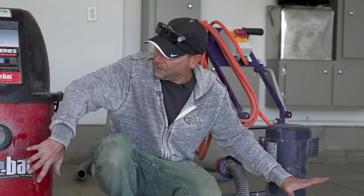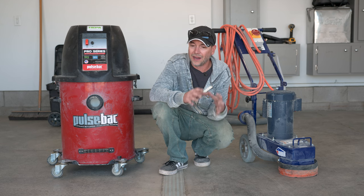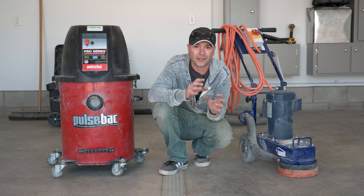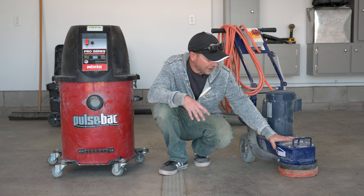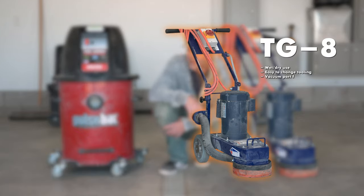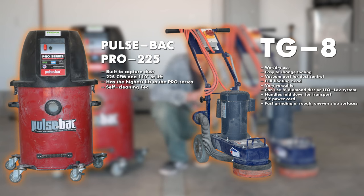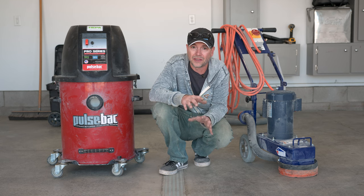We've got our two pieces of machinery here today, and this is so important — in order to make a coating like this work, the floor has got to be prepped right. This garage floor has a nice slick finish on it and the coating is just not going to stick, so we have to grind that surface off. We've got our little TG8 grinder and a good dust vac to collect the dust. I can't stress how important this prep part is. For a full tutorial on floor prep, please check out that episode and then make your way back to this video.